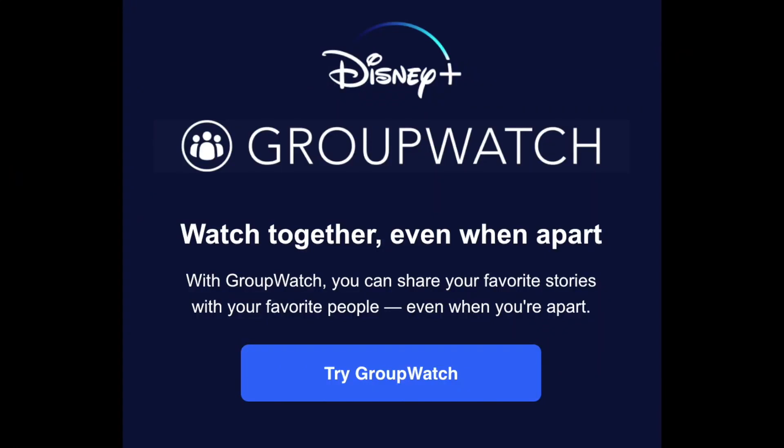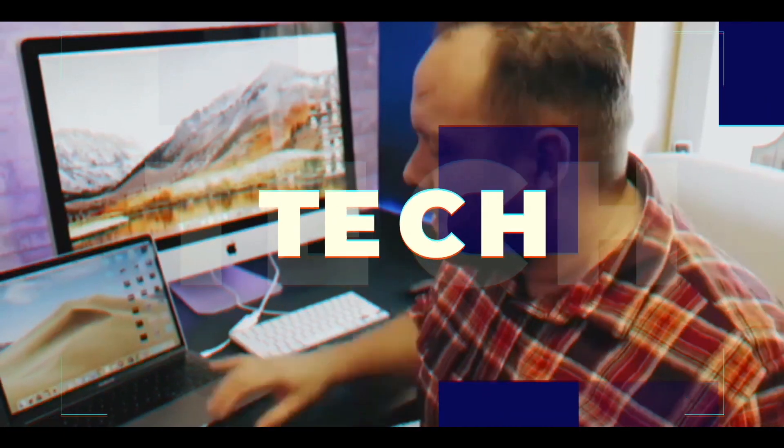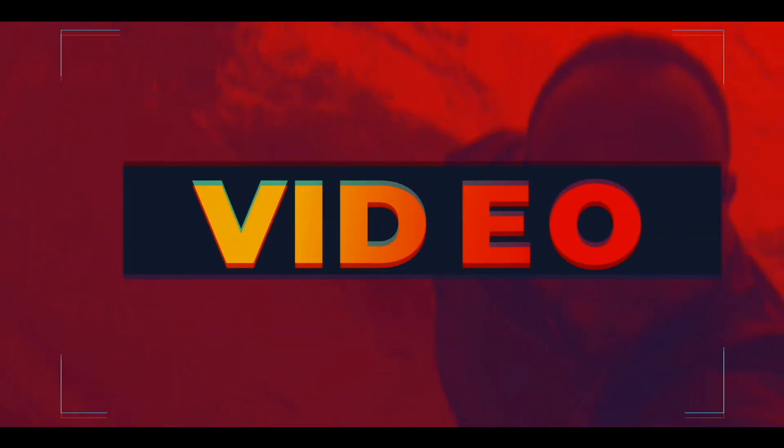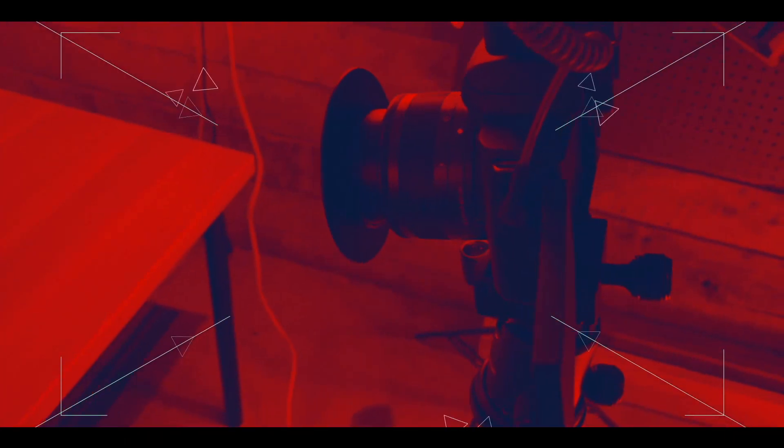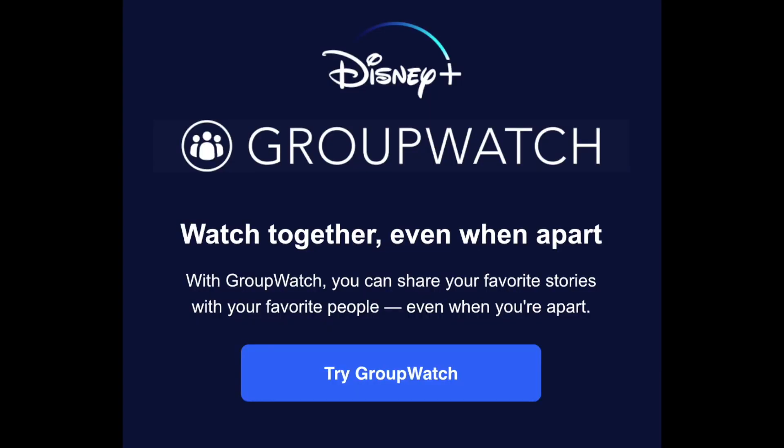In today's video I'm going to show you guys Group Watch, which is a new feature that Disney Plus has added where you can share your favorite movies with people and even when you guys are apart, you can still watch the movie together and interact as you're watching.